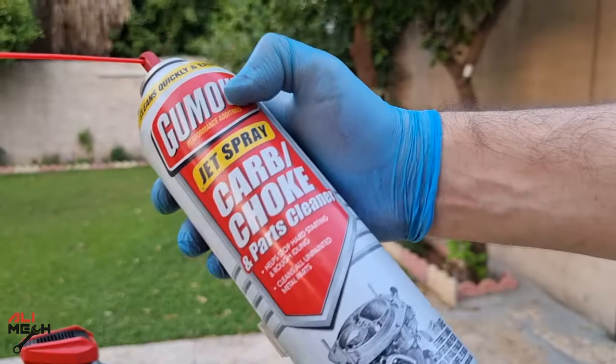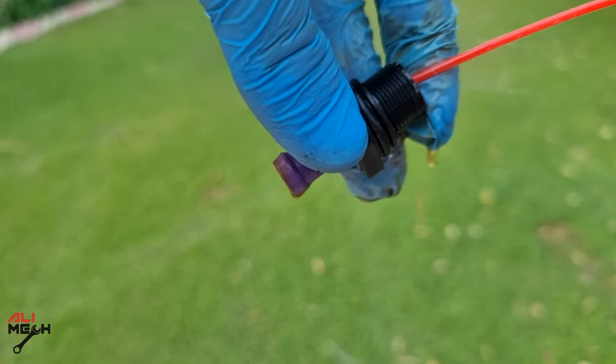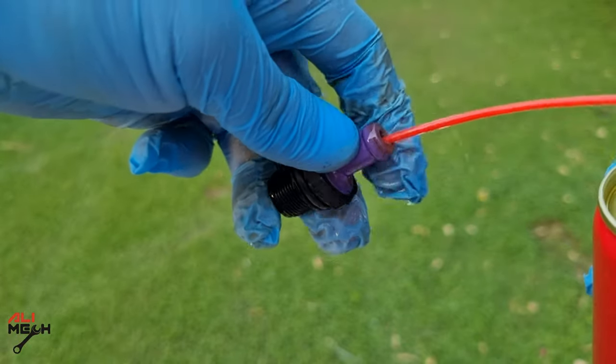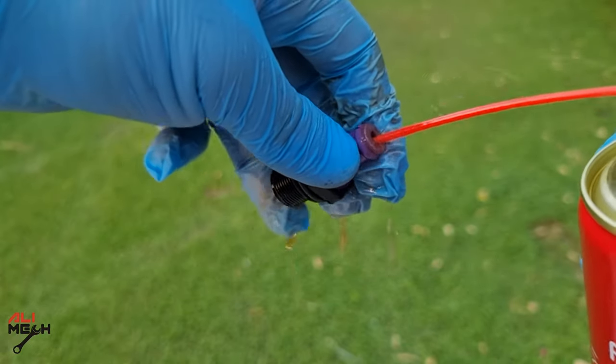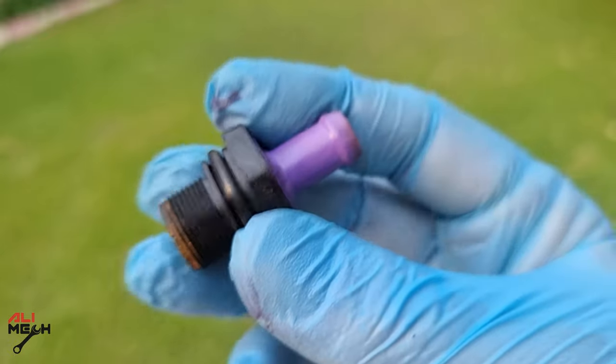Here is the PCV valve. When you shake it you should be able to hear the ball sound if it's clean. I will use carb cleaner for cleaning from both sides. If I spray it from this side you can see it comes out from the other side, but if I spray it from this side it doesn't let it come out — and that is what is called a one-way valve. Now we can hear the ball sound after cleaning.